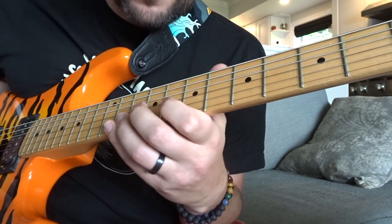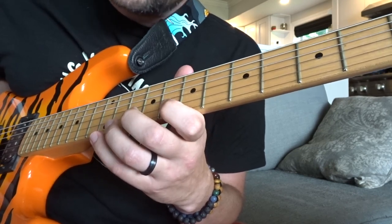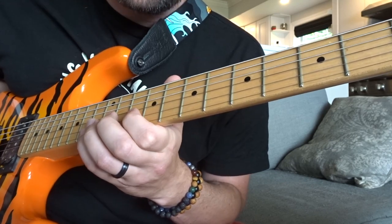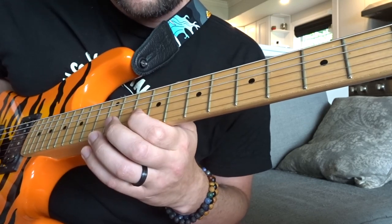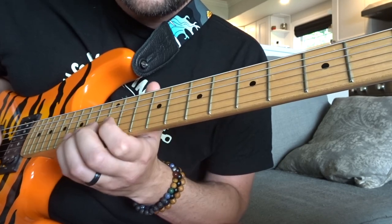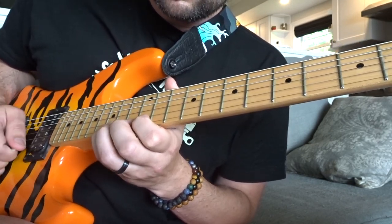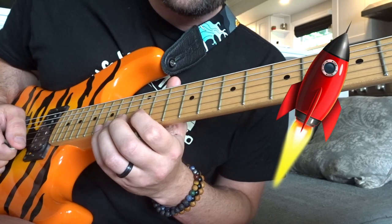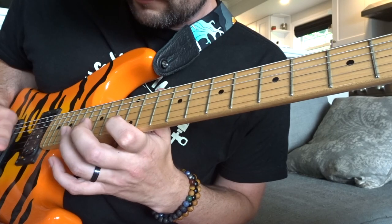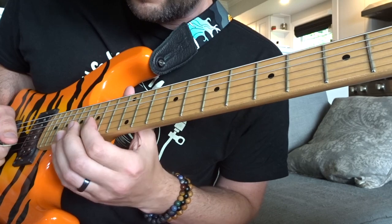Moving up one more position, starting on the 8th fret. One more up, now starting on the 10th fret. Up to the 12th fret and we repeat that again — okay, this isn't too hard, not exactly rocket science. And now on to the 13th fret, same thing. Up here on to the 15th fret.